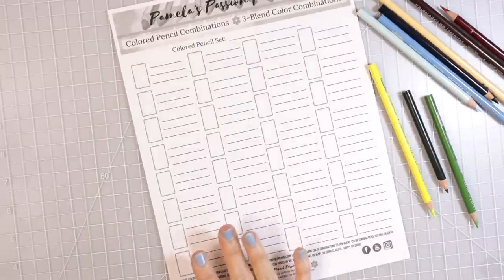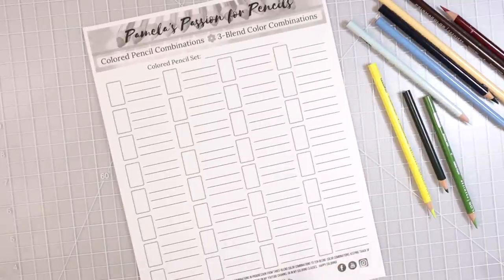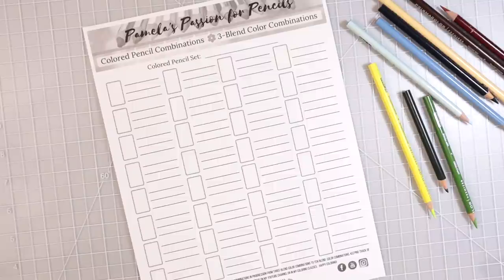This sheet here is actually part of my bundle available in my Etsy store. I created a workbook that is a full tutorial workbook with lots of diagrams and worksheets for you to practice putting your colors together and create color combinations. The bundle also has this worksheet — this is the three color blend or three blend color combination worksheet. When I created the bundle, I added color combinations from three blend all the way to ten.